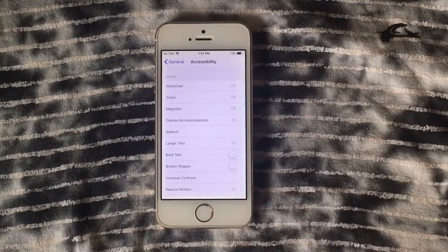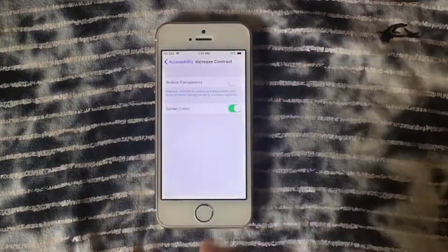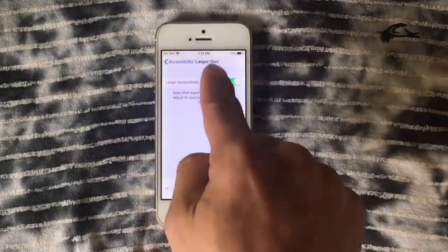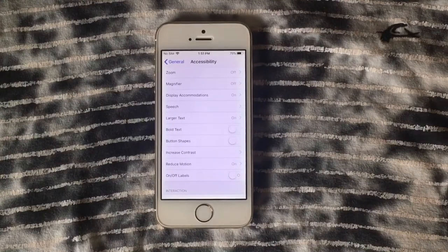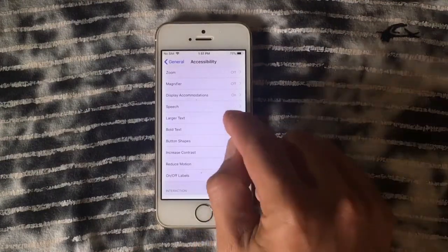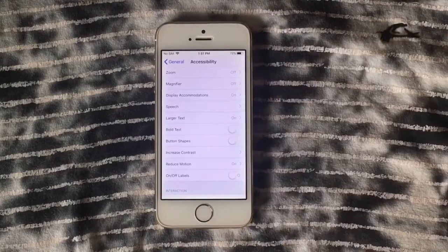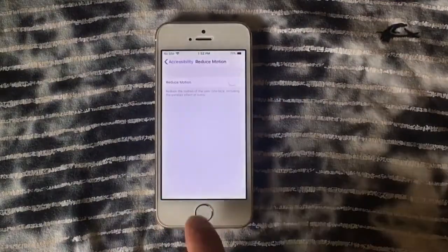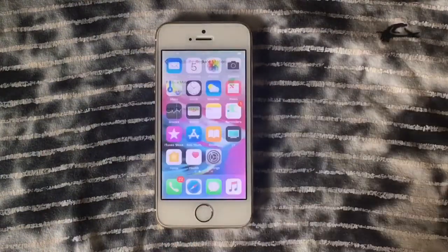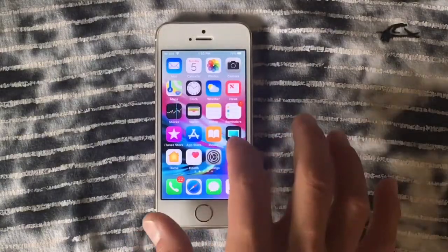Go to General, then Accessibility. If you want to make your device faster, go to Reduce Transparency and enable it along with Darker Colors. You can also decrease the text size. To disable animations completely, enable Reduce Motion — every time you open an app you'll see the zoom animation, but with Reduce Motion enabled that animation is gone. Enable it and you'll see what I mean.